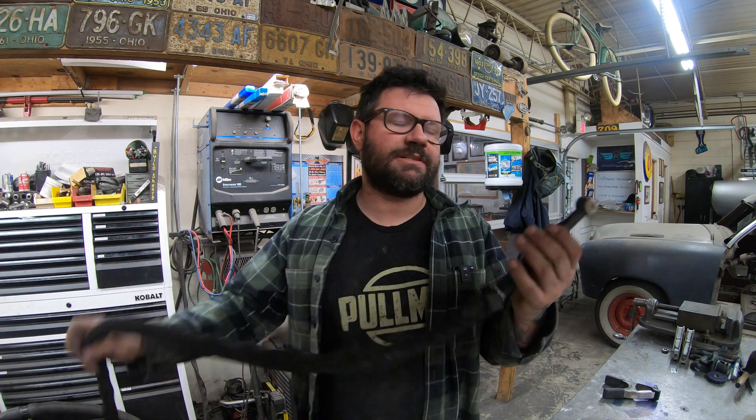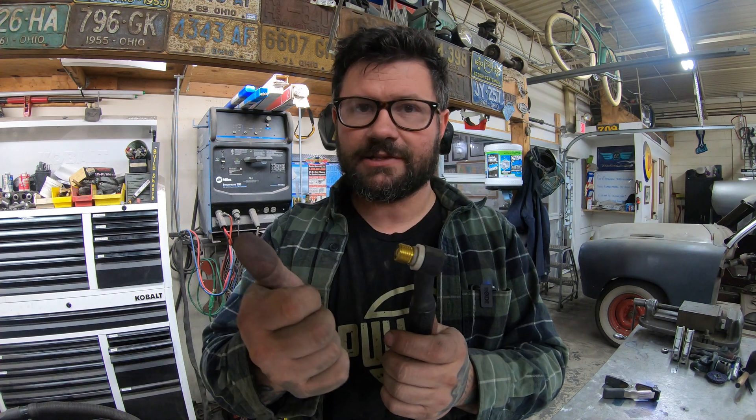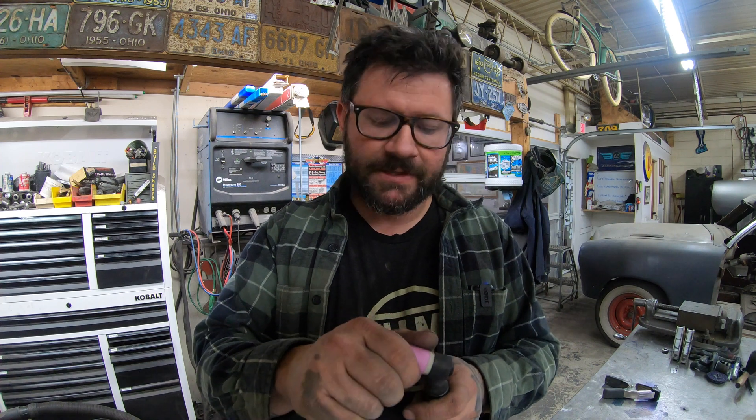I use one of the smaller type torches, the W9 or the W20. The first thing is I use a gas lens — just a small gas lens that goes in the front of the torch, finger tight. You don't need a wrench to get it super tight. From there, I like to use these little number seven cups. A lot of people think there's some magic cup size or tungsten that will make your weld better than ever.